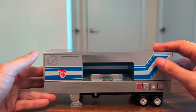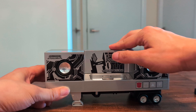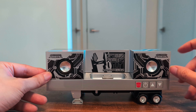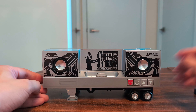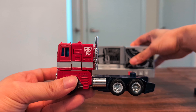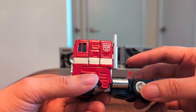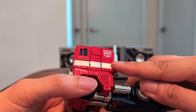To transform this into speaker mode, you just lift this up and flip it over. There are some graphics here. In alt mode, it just looks like a normal G1 Prime.